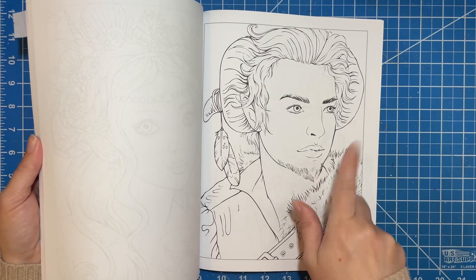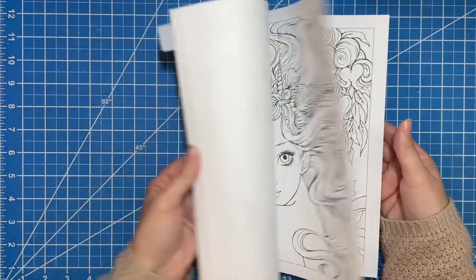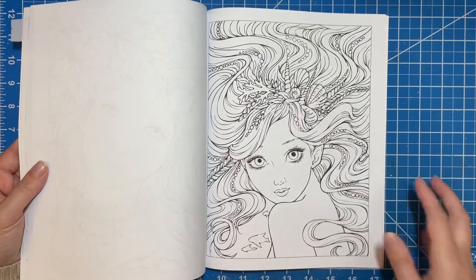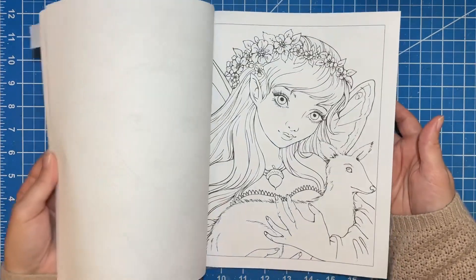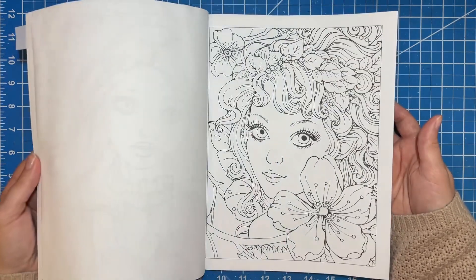There's a man in this one. I think there's one male in each of these books, and those are almost some of my favorite pictures — but look how beautiful that is, all that hair. I'm not always a person who loves to do all the hair, but in her books I'm okay with it for some reason. Just beautiful artwork.